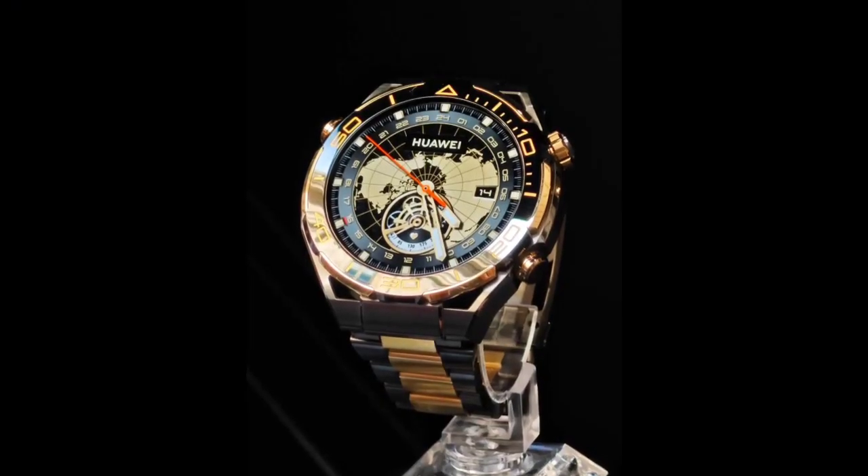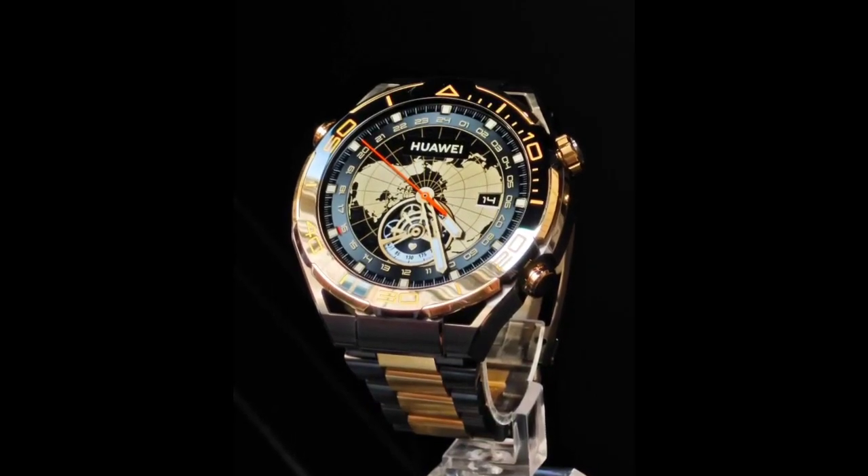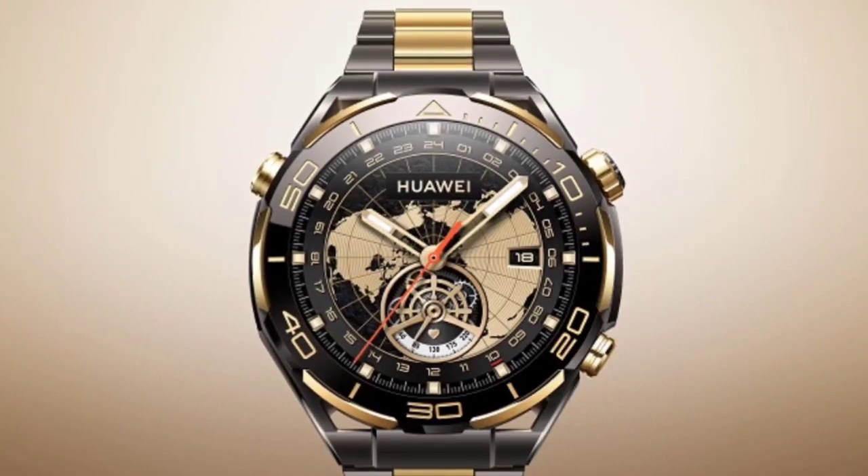The Watch Ultimate now comes in gold, and it's not just any gold color we're talking about. Huawei has used 18k gold on the smartwatch.